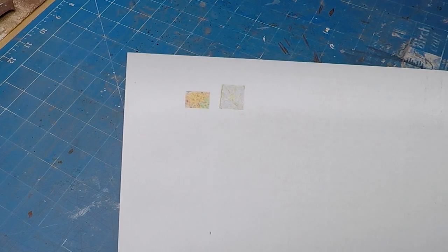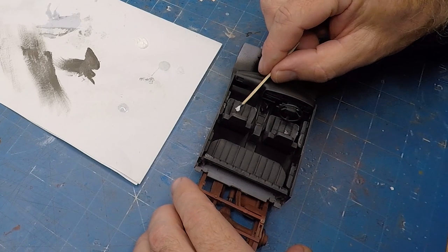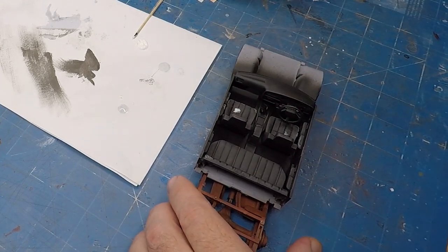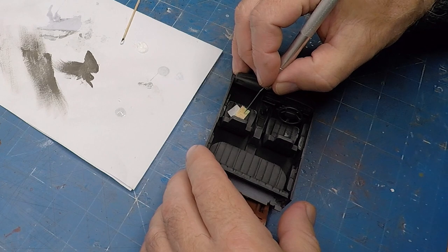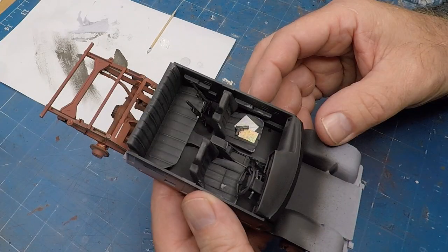I've printed up these tiny little maps on my little laser printer onto plain paper and I'm just using some PVA glue — or wood glue — to stick them down on the seat, just to do some details on the interior of the truck. I also added some weapons into the interior.